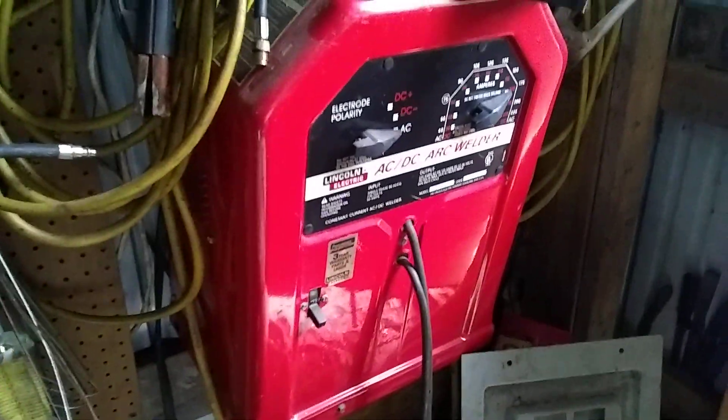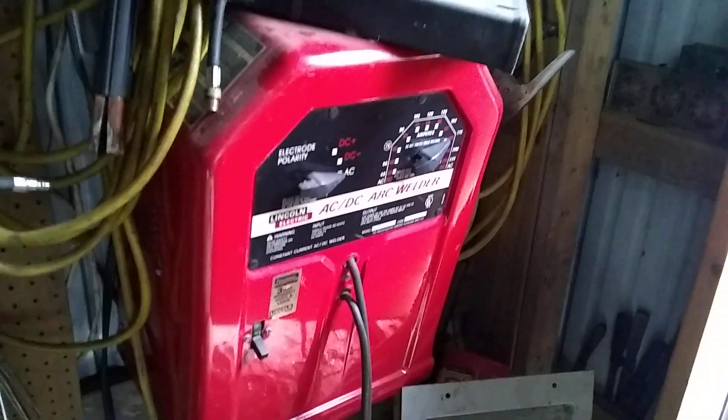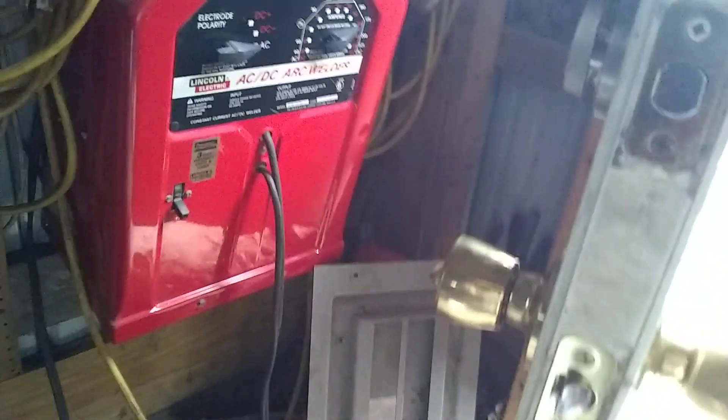I sold the welder just now that was sitting here. It was like this one — it needed work. The guy was going to an electronics class and was looking for something to work on. Had it sitting out here where we could turn it on, but I had some gas in here and I didn't want to turn it on around the gas.